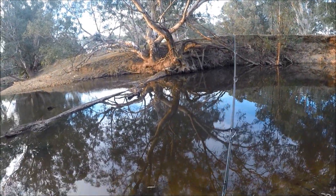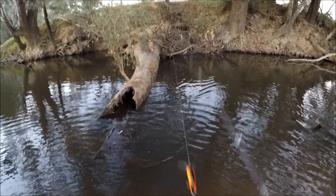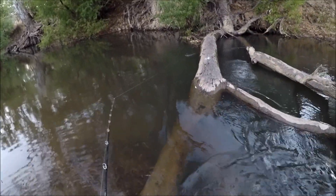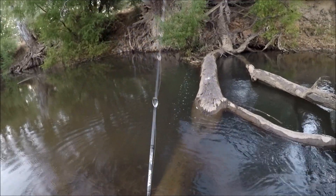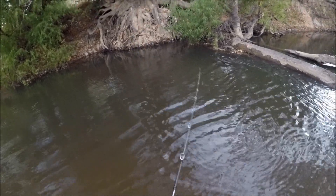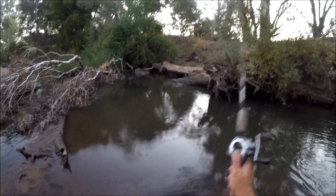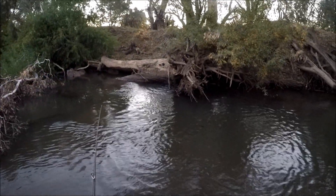Just watch how accurately I can place these lures in the next few clips. Got him — it's only little but I've got him. This is a prime Murray cod spot, look at that. Look at that, landed right in that corner. There's a messy big carp there. Little one hit it.